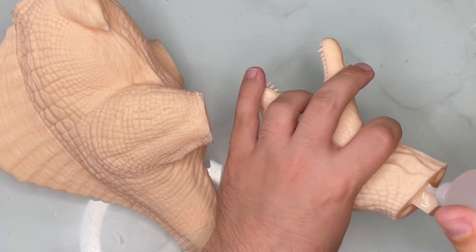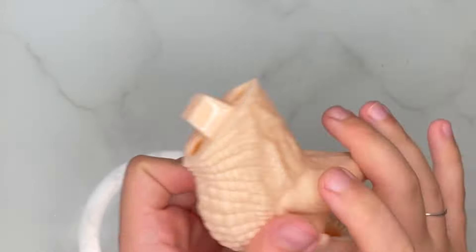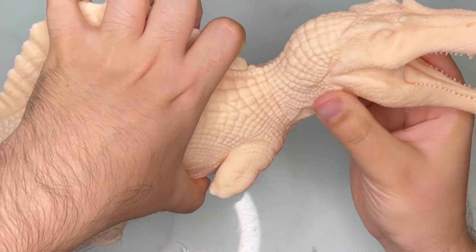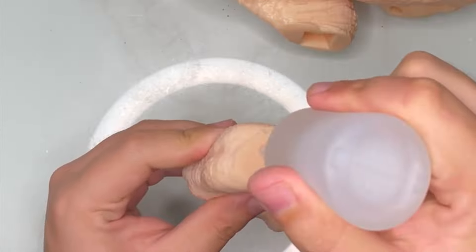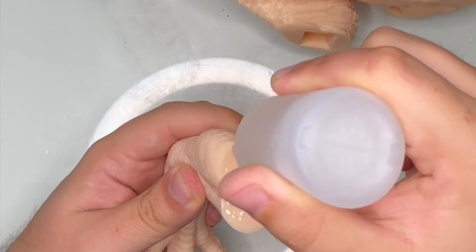I'm doing the same thing with the head. I'm applying the glue on the neck and then on the joint right there, holding them together making sure everything is aligned properly. I gave it a last spray with activator just to make sure everything was solidly glued.